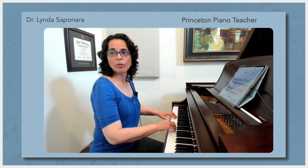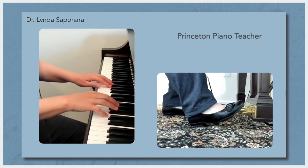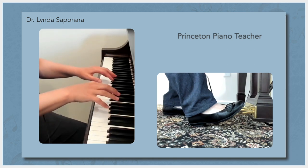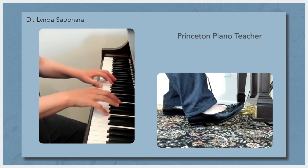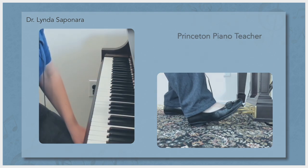Most of the time in lessons I'm using this view when I talk to students, but sometimes I might want to show them something from the profile view. I can do that easily here and they can see both hands without a problem. I can also adjust that to a profile view with the foot as well, so they can see the timing of the hand and foot, which is really important for learning how to pedal.